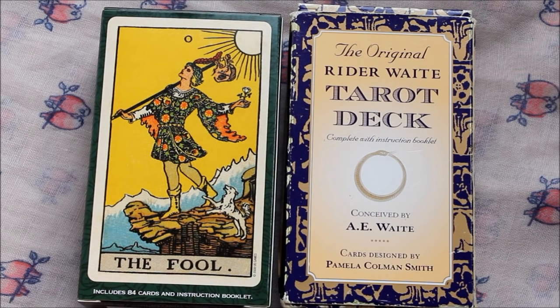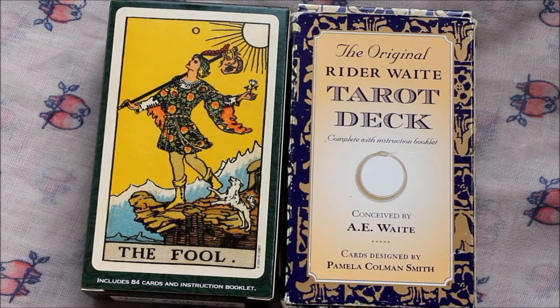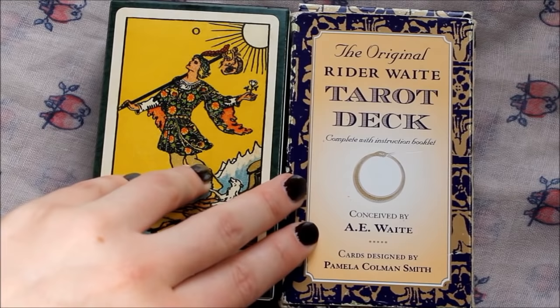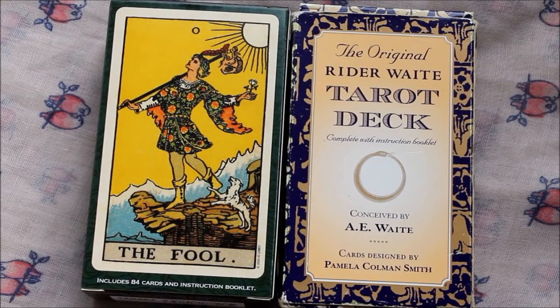I primarily used the Rider Waite for clients, and for various reasons I decided to pick up the Centennial edition because I was becoming less and less satisfied with the original Rider Waite. I was noticing particularly that the range of color is actually not so good in that deck, and also that the black lines are very thick, meaning a lot of detail gets lost. So if like me you don't appreciate the vibrant or lurid colors of the standard Rider Waite, you've probably been looking at these decks as your go-to, and I thought a comparison video might be helpful.